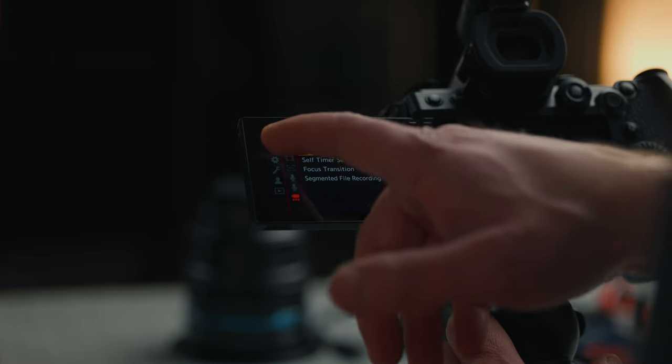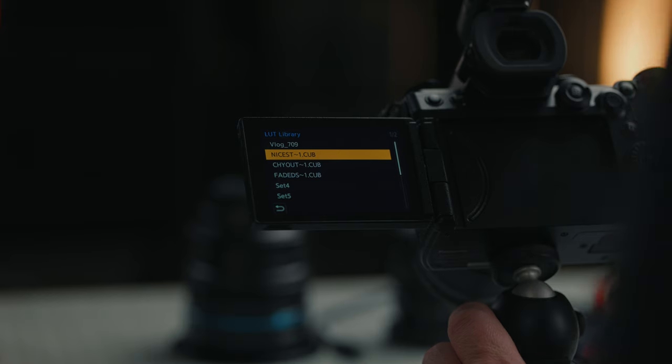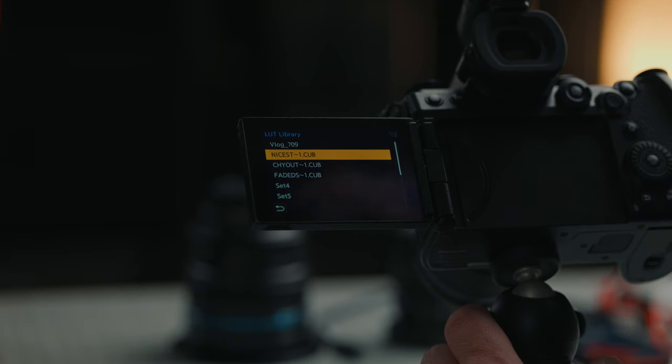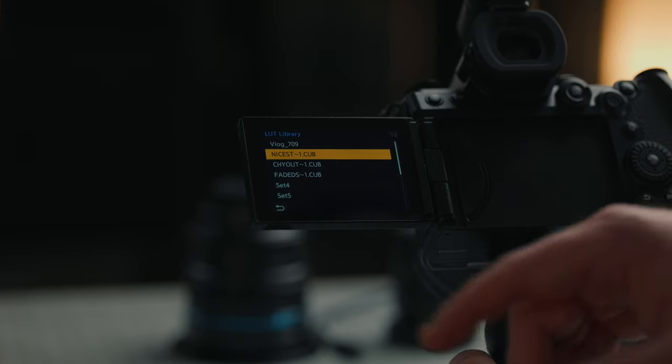We're going to go down to the wheel and go to LUT library. This is where you can upload your own custom LUTs or creative looks — anything you might want to monitor your image with, or shoot in real time LUT, or use in the color menu photo style. The LUT library is where you would go and upload your custom LUTs.